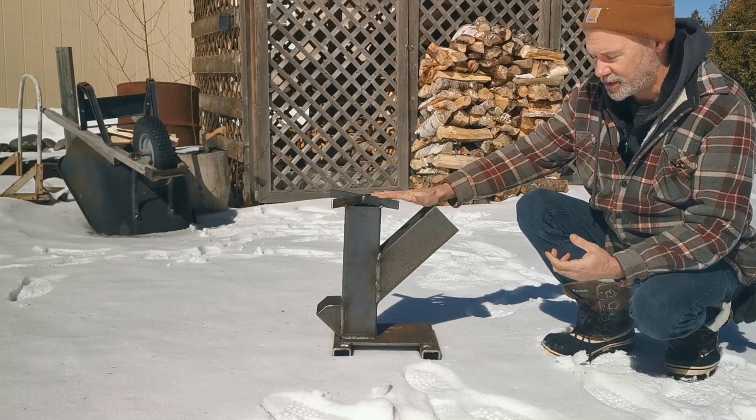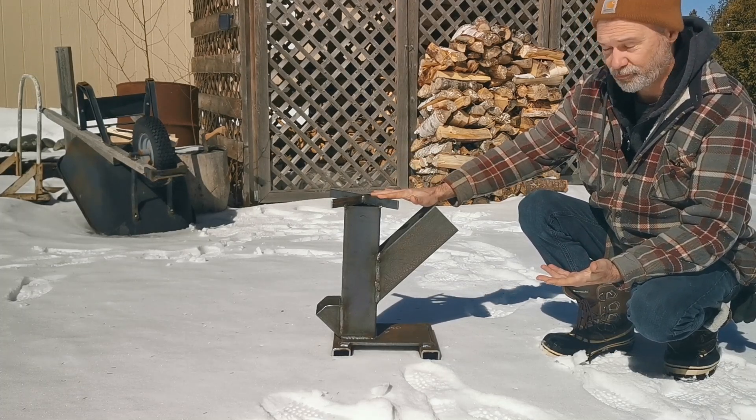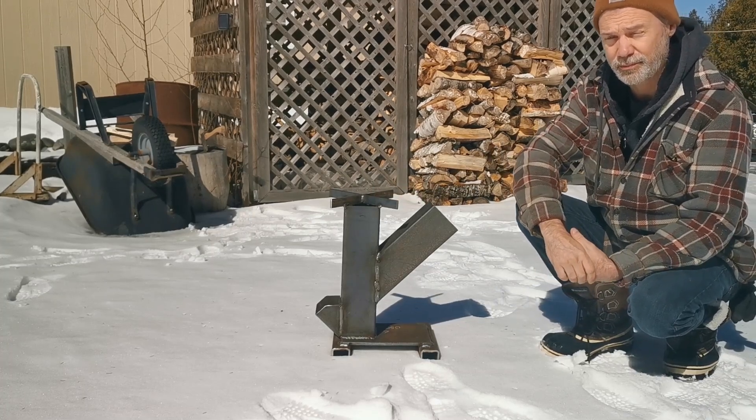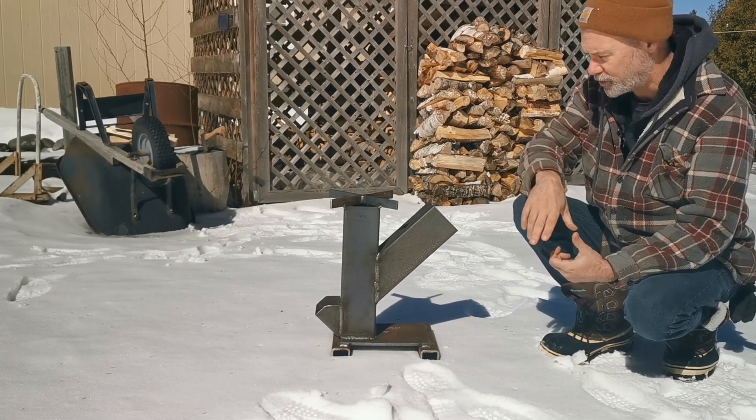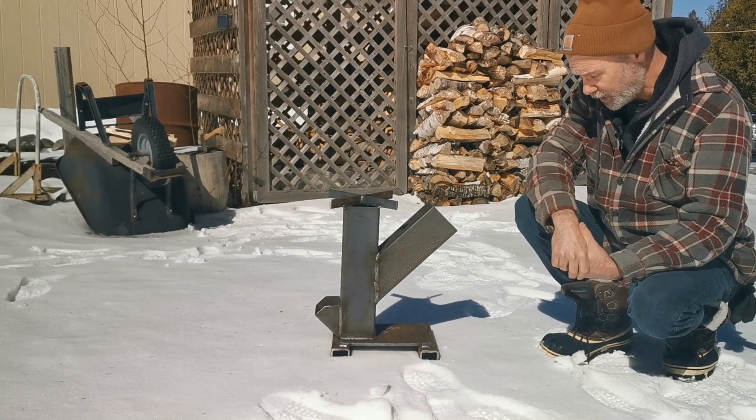So they were selling these. The price was remarkably good. I'm not sure I could even buy the materials for what they were charging. They're just looking for some money to cover the cost of what it cost to build these.